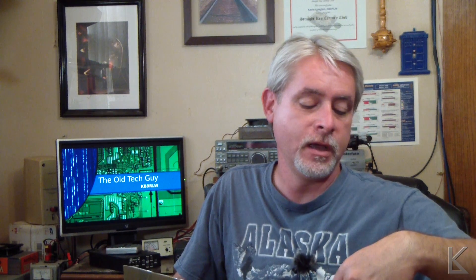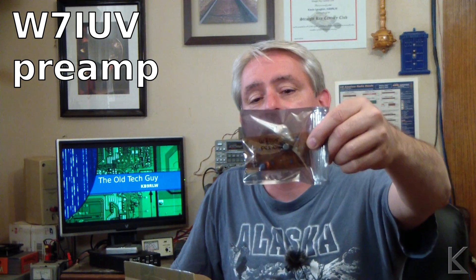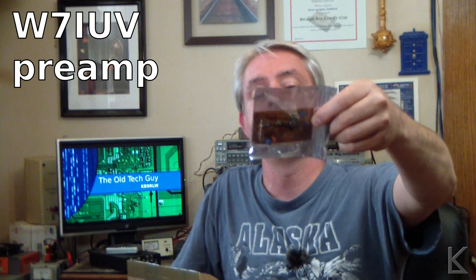There is a preamplifier, an RF preamplifier — the W7IUV preamp, I think. I'll verify that and put text up here with the actual call sign, sorry for getting it screwed up. But that is a little RF preamp. We're going to take a look at that, and I'm probably going to try it out with my magnetic loop or one of my loops as a receiving antenna and see how much it boosts the signal. That'll be an interesting video.